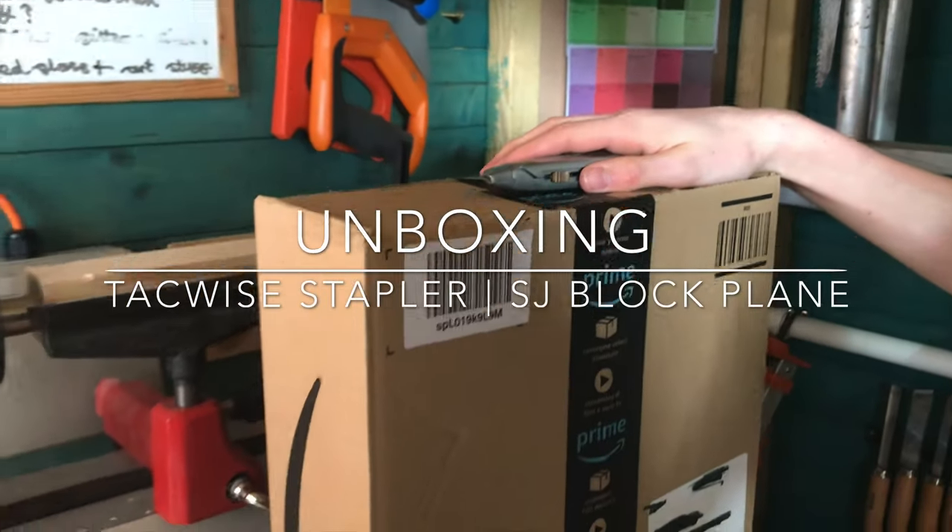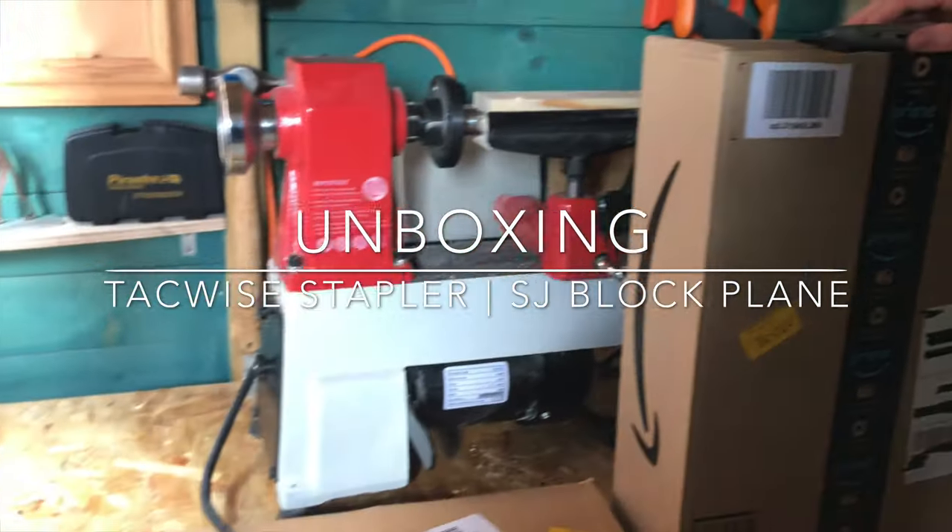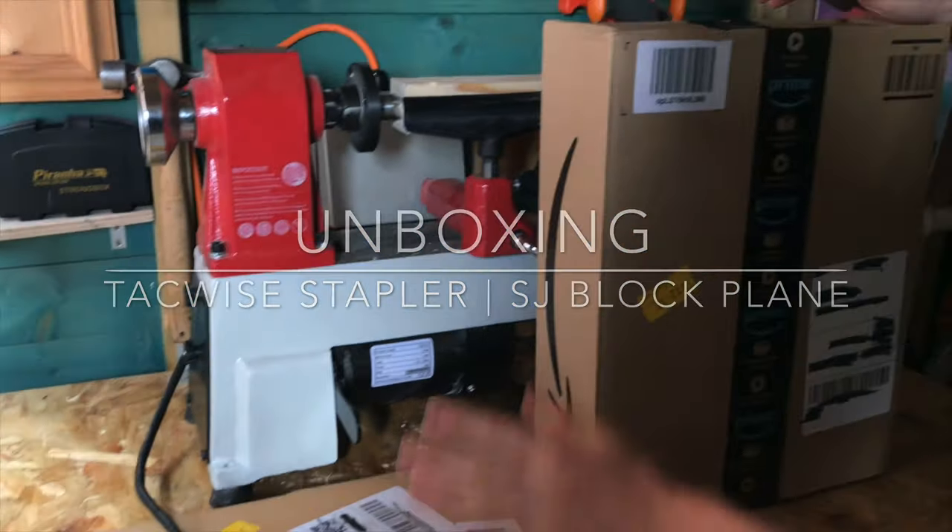Alright guys, so I've picked up two packages — one of them is a staple gun and one is a block plane, so we're gonna find out which is which. This one is my block plane.